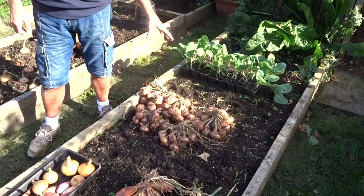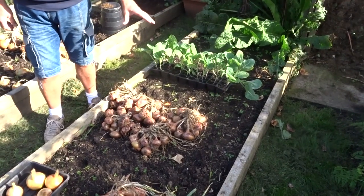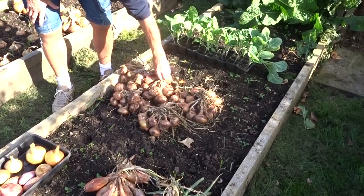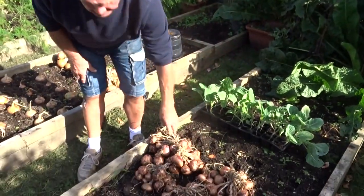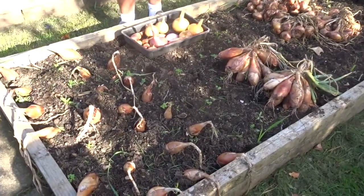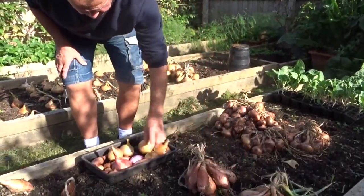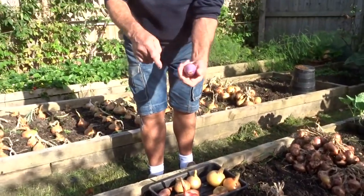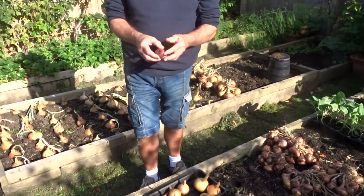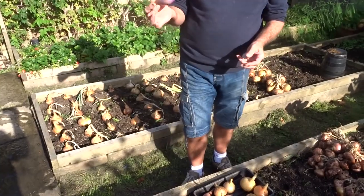This is a round shallot which has been very successful. It was deteriorating in the beds with the wind and the rain so I've had to dig it up and bunch it, but they're all dug ready for hanging up. This is the banana shallot, the one I mentioned on the last film. These are the ones that if you see Gordon Ramsay on the telly, he's always using a banana shallot, slicing and chopping.